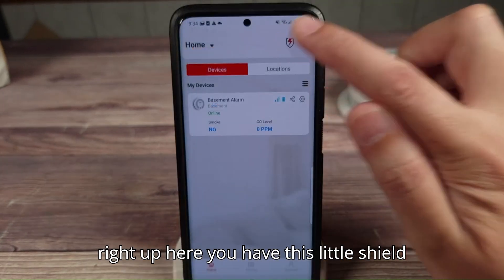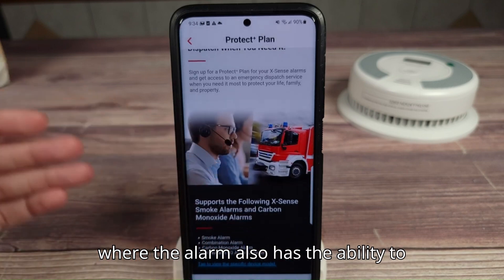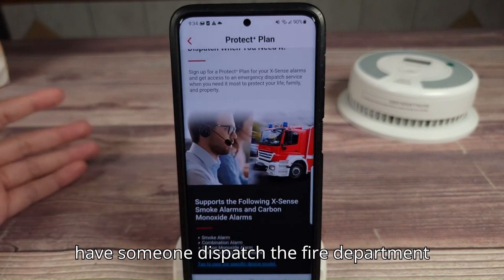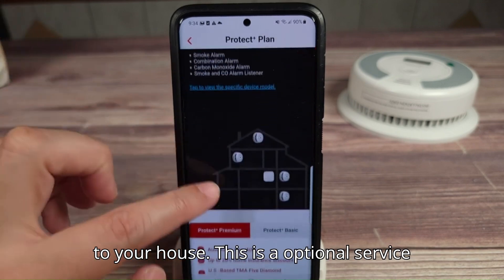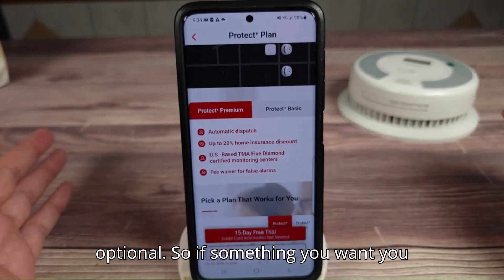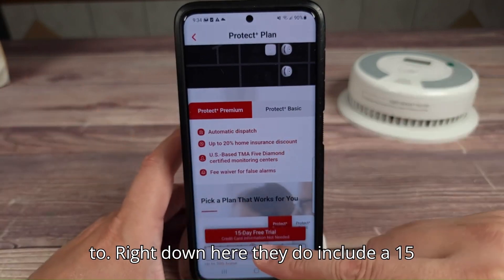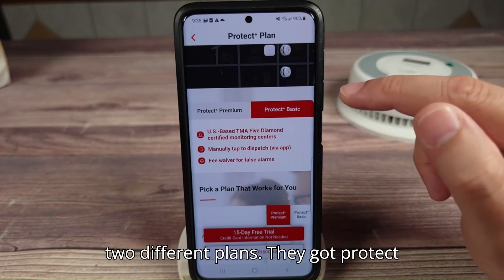Going back to the home screen, right up here you have this little shield icon. This is what I talked about earlier — the alarm also has the ability to have someone dispatch the fire department to your house. This is an optional service that requires an additional fee — keyword optional. So if it's something you want, you can get it. They do include a 15-day trial, and you can see they have two different plans.